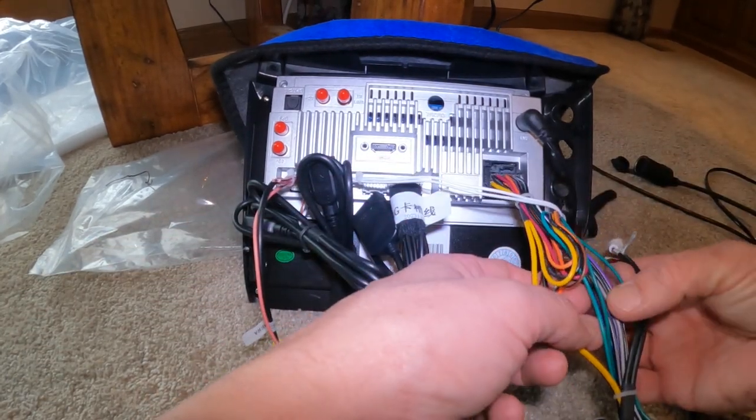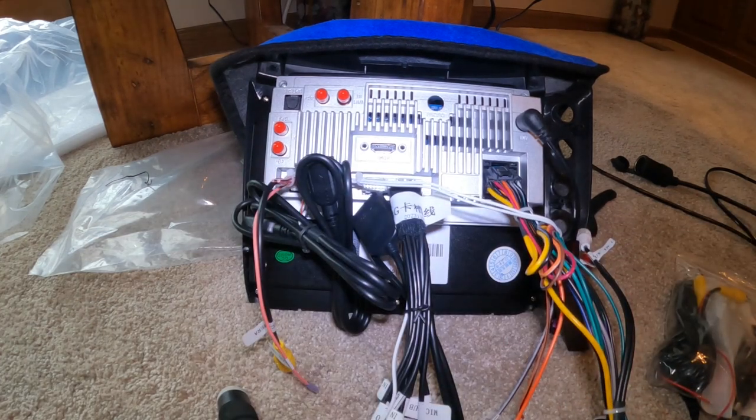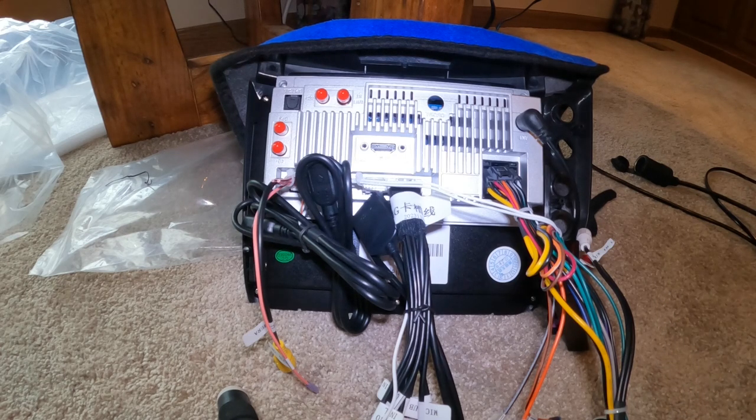I think that is all of the wiring on this side, so that kind of completes the wiring overview. I have different videos and they're all pretty much the same. If you have any questions just reach out to me. Let's move on to demonstrating how the unit works.